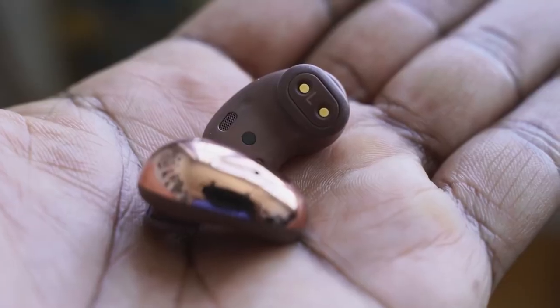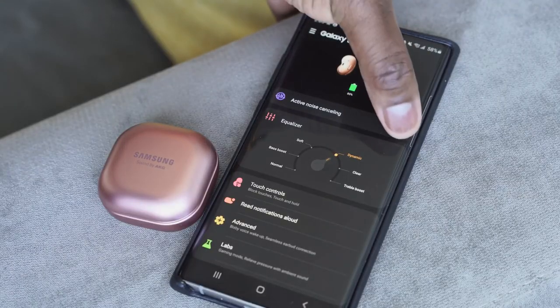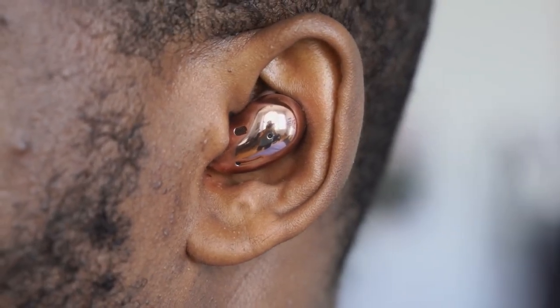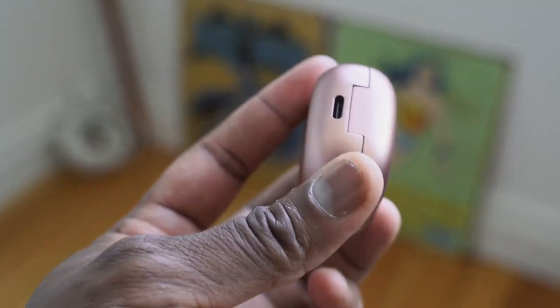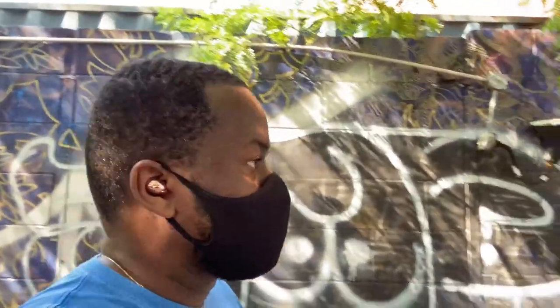I'll be calling these semi-open back, though Samsung don't use that term. When you turn on the active noise cancellation, it really doesn't do much. Traditionally, ANC cuts out about 50 to 70% of noise depending on the manufacturer. With these, you can still hear everything around you, and only when listening to music do you notice some reduction. It's not as effective as most people would expect.